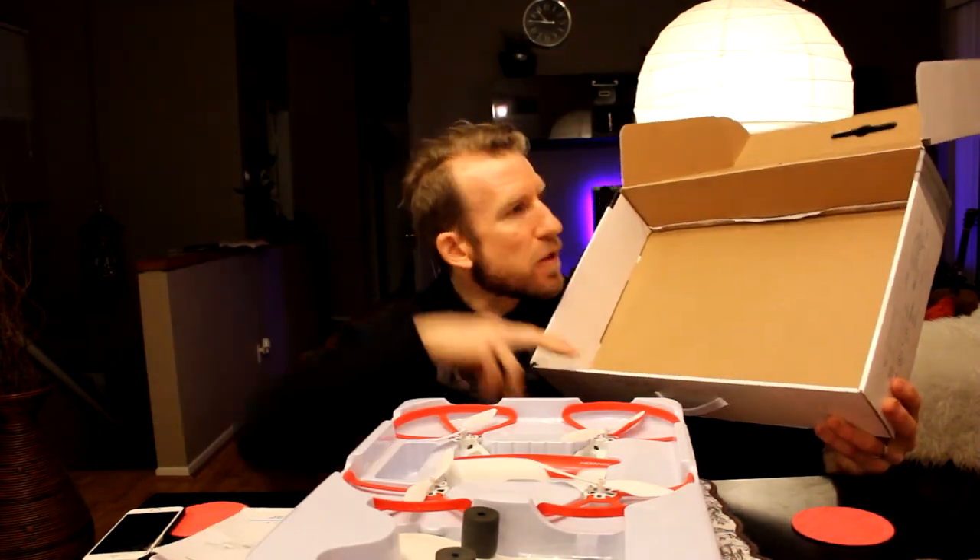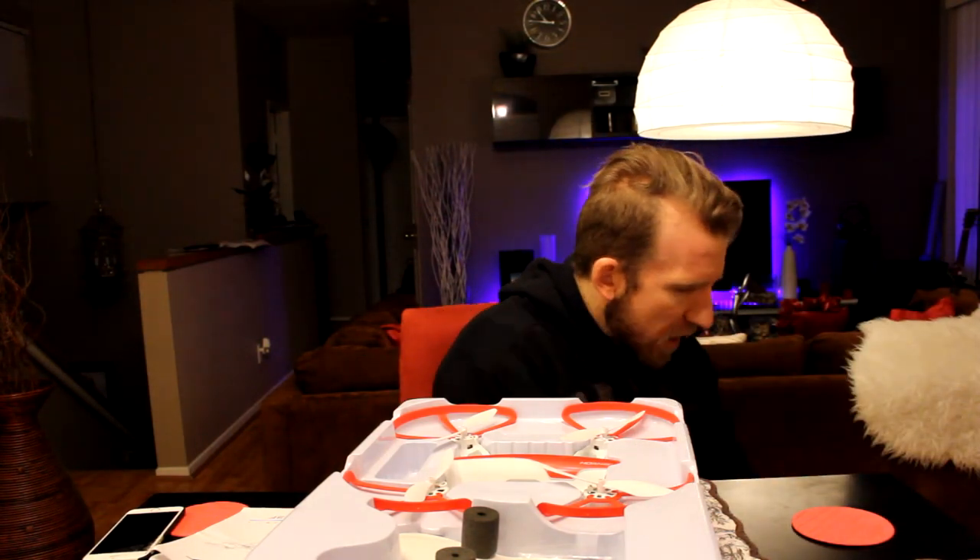The controller does come with a screen, which is absolutely phenomenal. Let's go ahead and lift out this styrofoam packaging and take a closer look. Here's your instruction manual underneath the package.